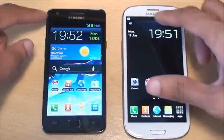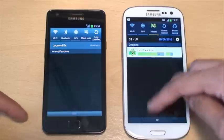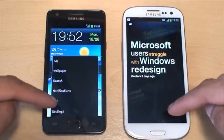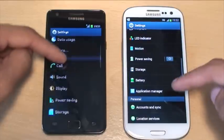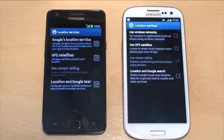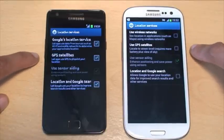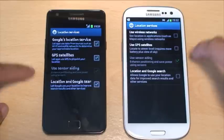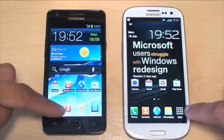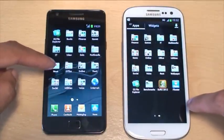I'll show you there's no Wi-Fi on and no power saving on either device. I'll also show you what the location services are showing for both. We're not going to be using the aid of Wi-Fi networks — just the GPS satellites option and the sensor aiding option on both of these. That's now ticked, so we'll get the apps going because the GPS is now on.